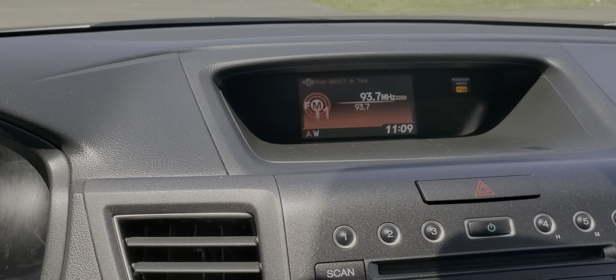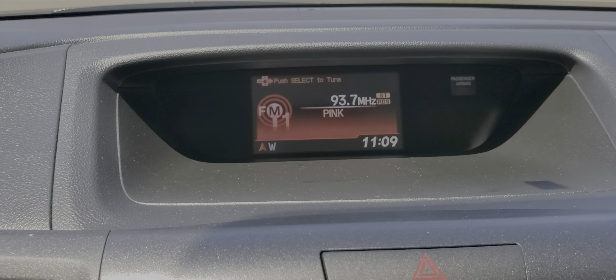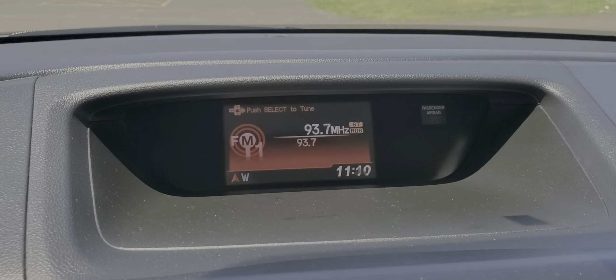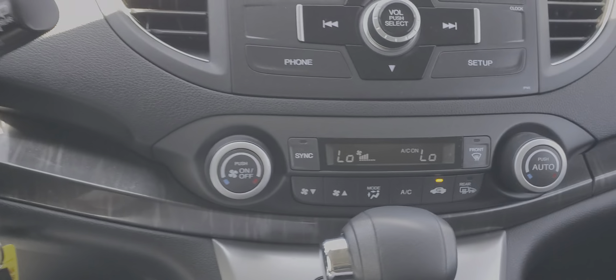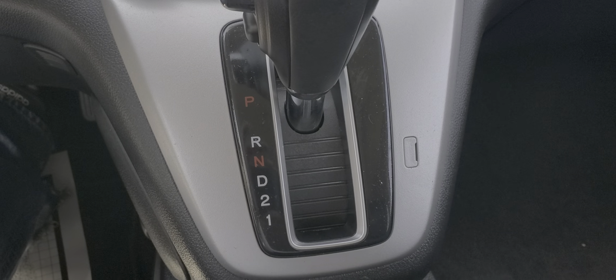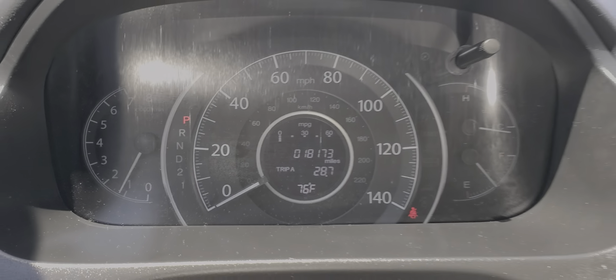The AC sucks right up, no problem — air is blowing cold. This is your screen for your stereo, your FM, your XM, and it has a backup camera. Everything works fine — climate controls, shifter. Your odometer reads 18,173 miles.